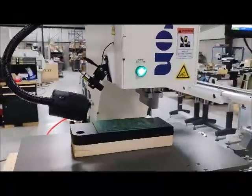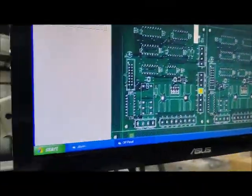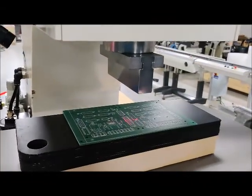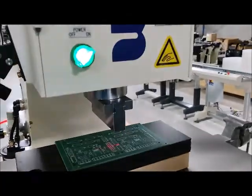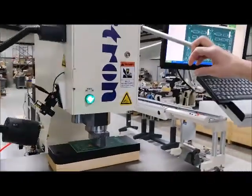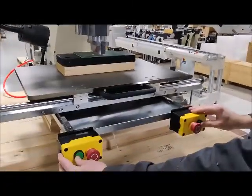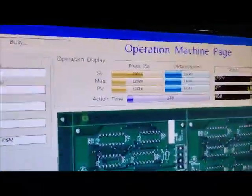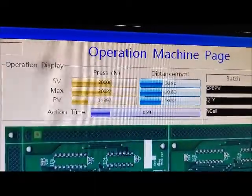Let's show this pressing operation. It's indicating to do this connector first — it's got the blue line around it — so we're going to bring this over with the laser pointer to that connector. I'm going to take the lever out of the home position. Everything turns green. I'm going to hit the two start buttons to initiate the press sequence. It's set for 30,000 newtons at 10.9 millimeters.